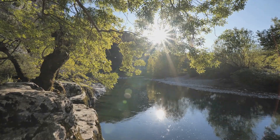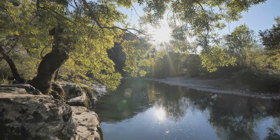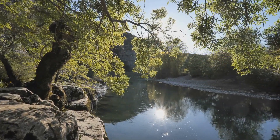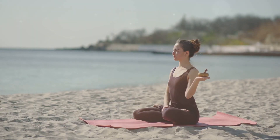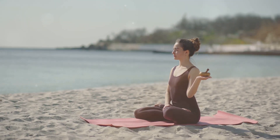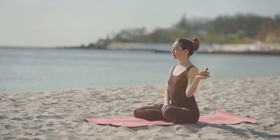Hey there! Are you ready to unlock the ultimate relaxation? Let's embark on a soothing journey together with yoga and meditation. I'm here to guide you through practices that will help you achieve peace and tranquility. So make sure to find a quiet spot, grab your yoga mat and let's get started.